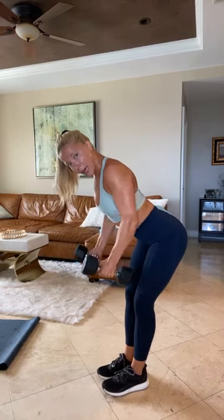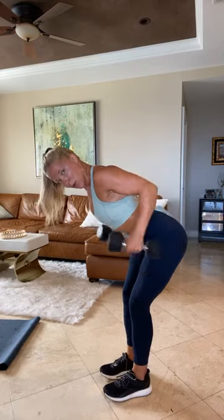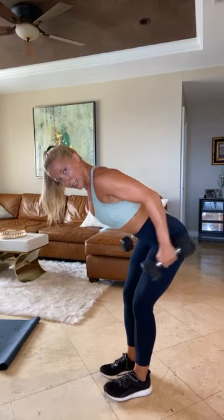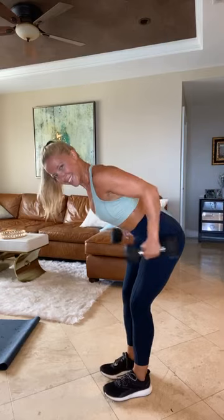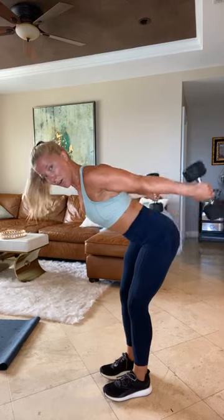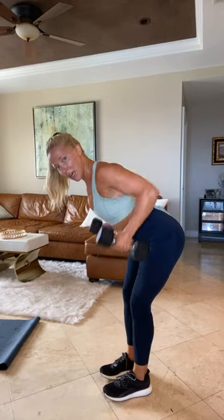Catch your breath. Ten seconds before the second exercise. Straight spine, double row, double kickback. Here we go in three, two, and one. 30 seconds — two rows, two kickbacks. Back to center, two rows, two kickbacks. Drop them, kickback, repeat. Work your back, work those triceps. Don't let those dumbbells swing around — you control them. Three, two, and one.